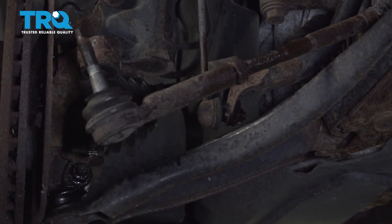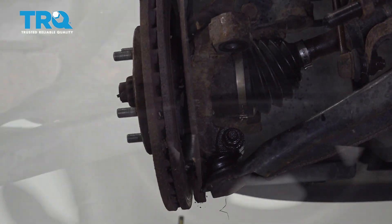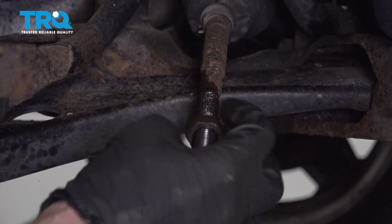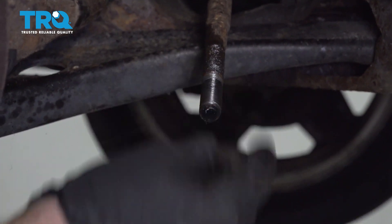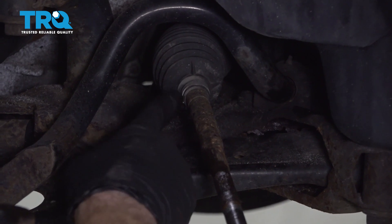One, two, and so on. Set this aside. Now let's remove our jam nut. Follow that inner tie rod end up to the boot — you're gonna find a clamp. Go ahead and remove that outer clamp.